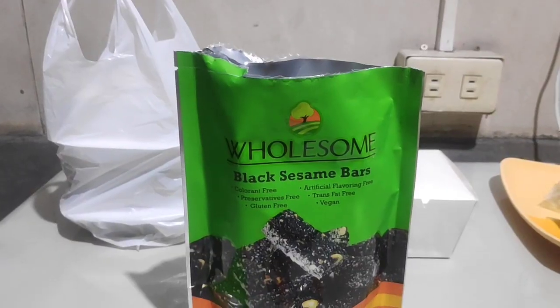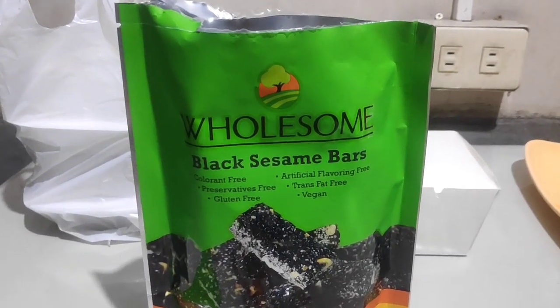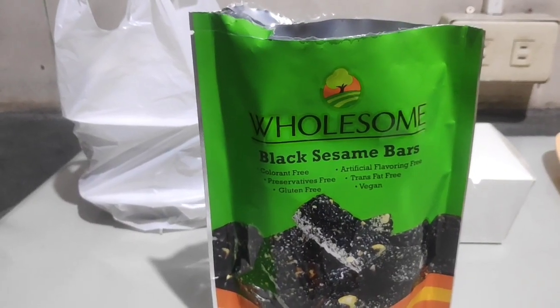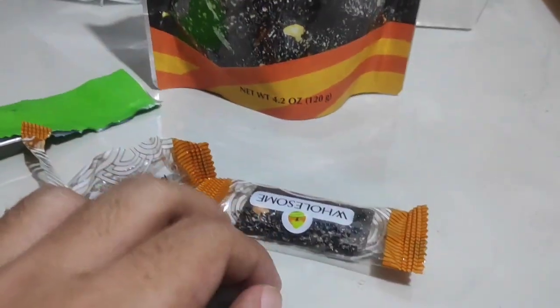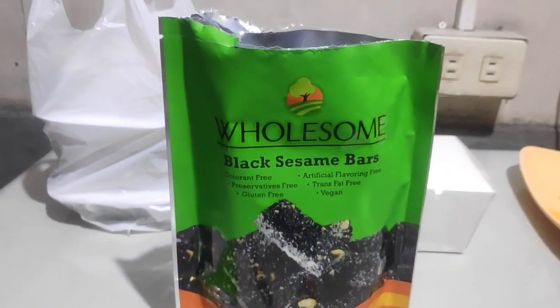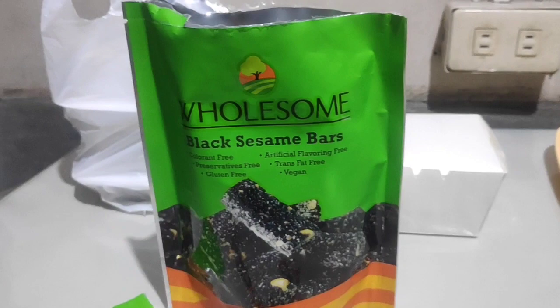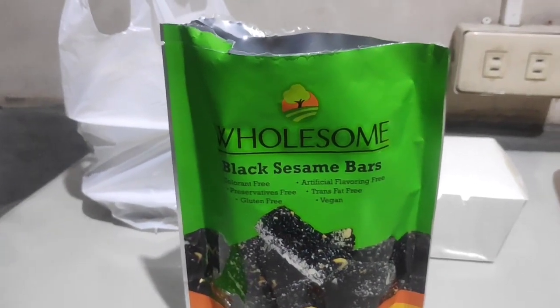So yeah, that's all I can say about Wholesome Black Sesame Bars. It's okay if you like sweet stuff. For me, not really — although I can enjoy it as a change of pace.